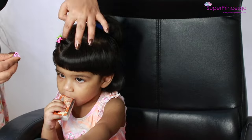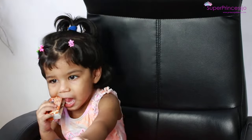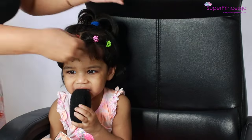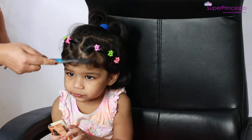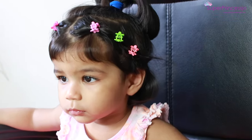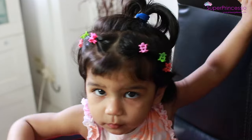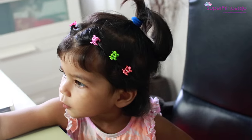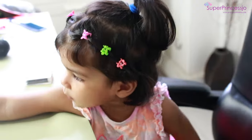We will secure the band because the hair is cut in the band. I am using small hair clips. We will secure the hair clips from the other hair clips, and the second clip from the third clip.